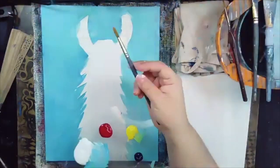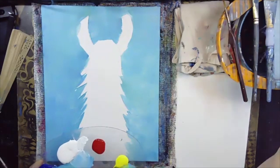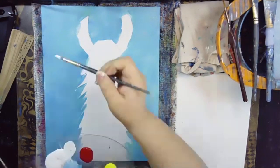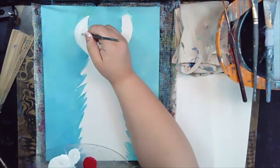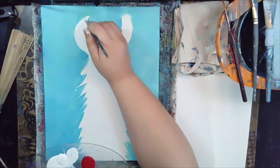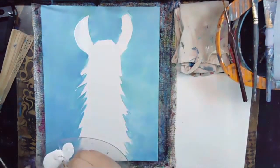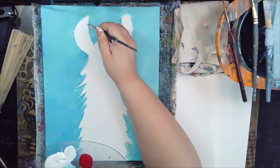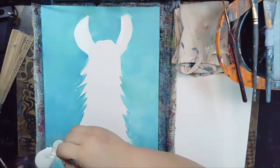Moving on, we're going to start off with our round tip brush. We're going to pick up a little bit of white and begin to outline the llama — starting with the ear. Make sure your water is very well mixed into your white. We might have to add a couple of coats. Make sure your paint is not too see-through; if it has too much water it might be too transparent and you'll have to wait till it dries and add a second coat. You can also come in with some thicker paint for better coverage. Same thing on the other side, coming in with some of that white.